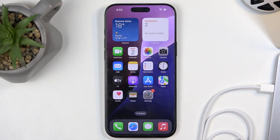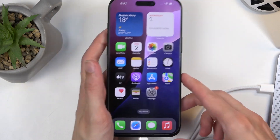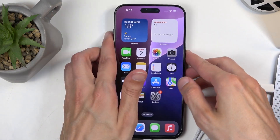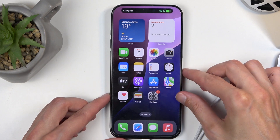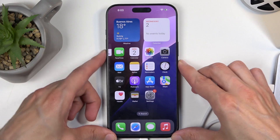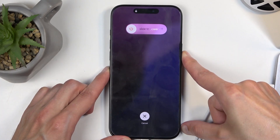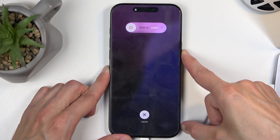So with that out of the way, let's get started. We're going to simply plug the cable into our device, and once you've done so, to enter recovery mode it's very simple. All you're going to do is press volume up, then volume down, and then hold the power button — up, down, power. You want to hold the power button as long as it takes for the device to boot into recovery mode.